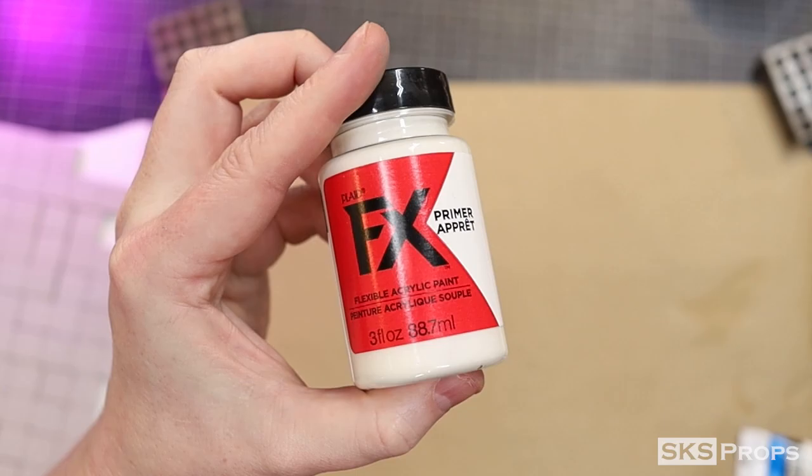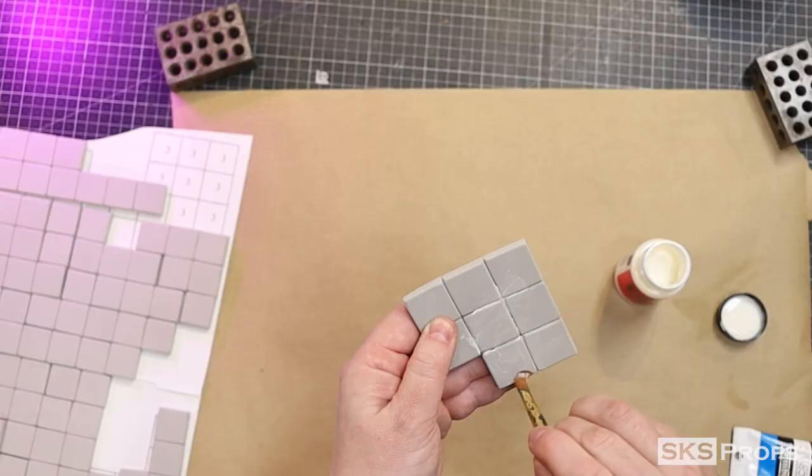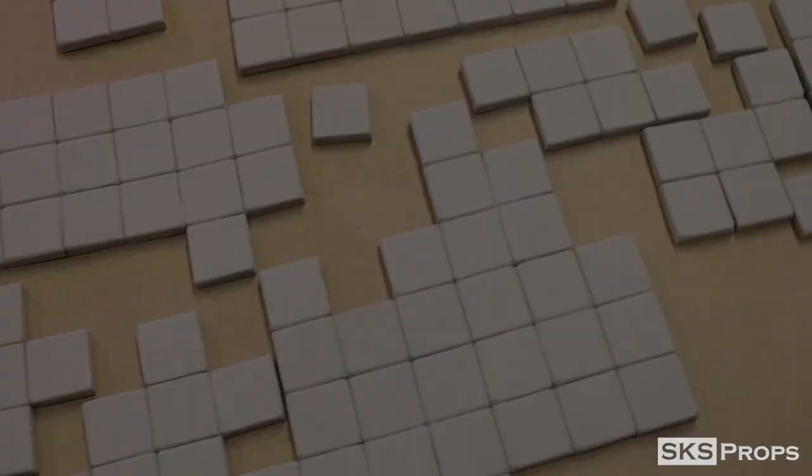With all my shapes ready for paint, I'm first going to add a primer. In this case, I'm using the FX brand, but you could also use Mod Podge, Flex Bond, or Plasti Dip. The main point is to seal the foam so the paint doesn't soak in.